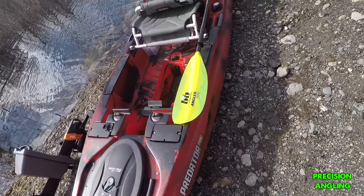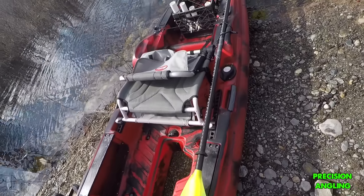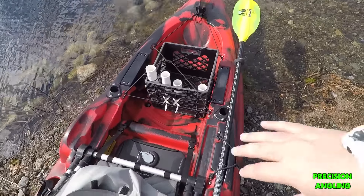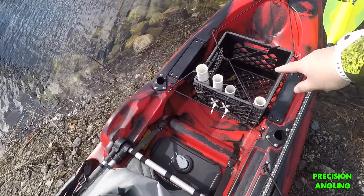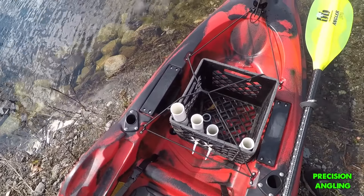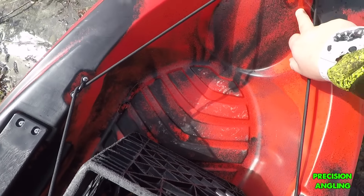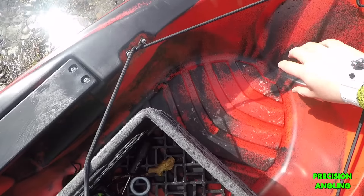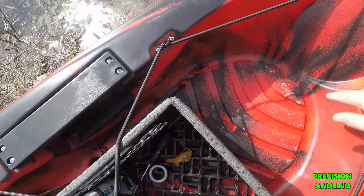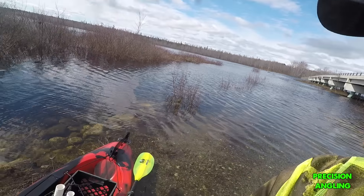I'm going to put on an anchor trolley system — that's kind of standard. I'm going to try to rig up a nice box for the back; I want to get away from the crate and go to a nice folding box style crate back here. And I forgot to mention, it does have this recess cutout where you can put a 6 or 8 inch waterproof hatch system too — you just have to cut that out. I don't plan on doing that, but it's an option.